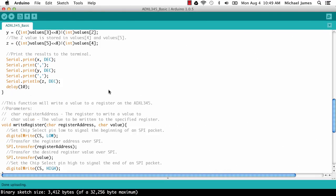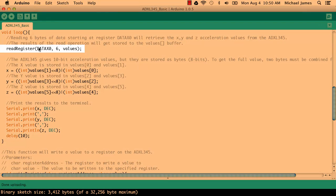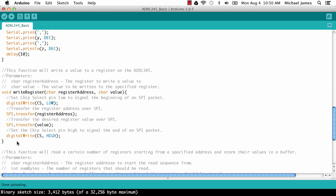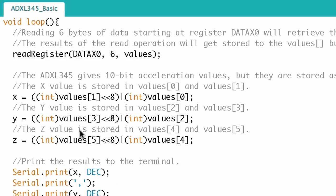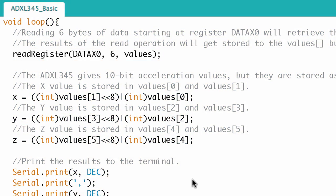There's the end of the loop. So they read a register, do some bitwise math, assign those values to X, Y, and Z - that's the raw data we saw on the serial monitor - then print those values to the serial monitor, delay 10 milliseconds, and that's the end of the loop. Down here they've defined those user-defined functions: the writeRegister we saw in setup, and the readRegister that they just used in the loop. I'm not too worried about those functions because I think I found what I need.